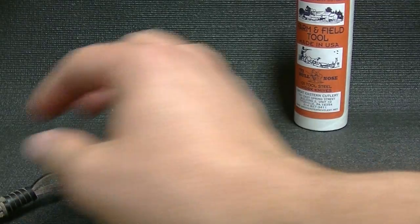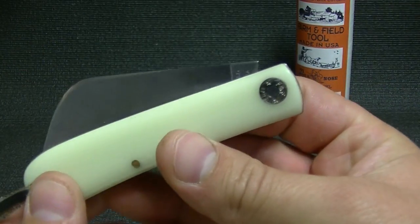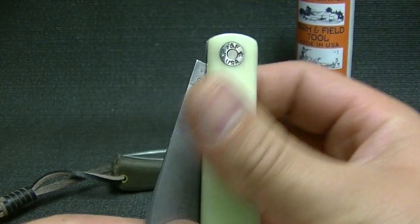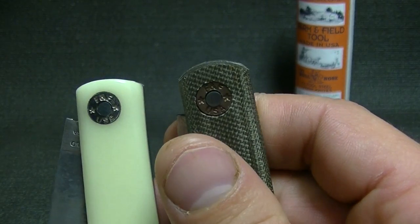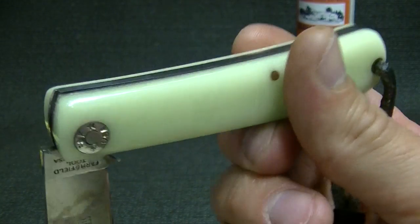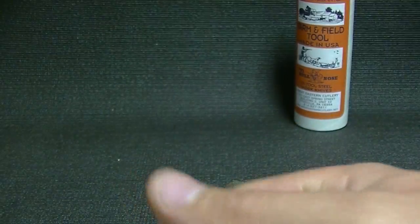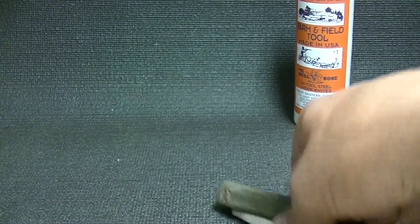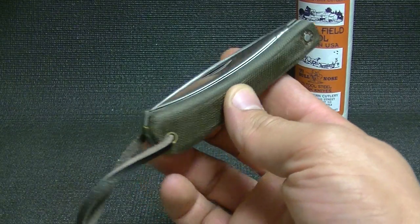What I was going to show you — I haven't made the video on this yet, but it's coming up. This is also off the Farm and Field series, and you can see the F and F on the pivots here — Farm and Field. This one does not sit flush in the half stop; it is just a tad proud. So I think they've made some adjustments. And this is a special factory order, an SFO for collectorknives.net.